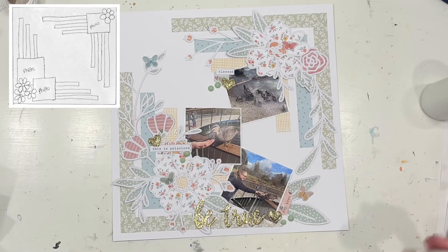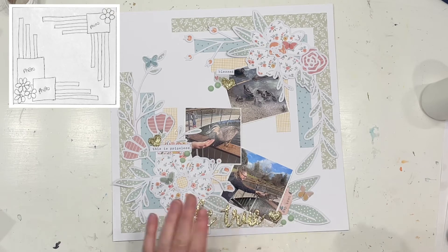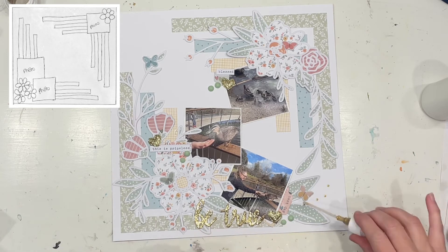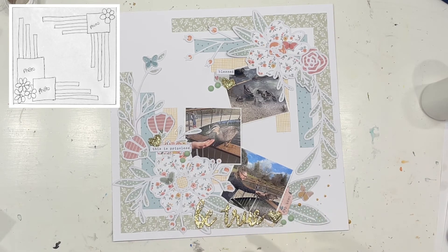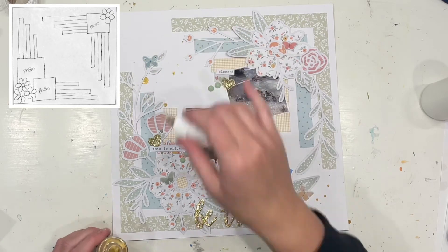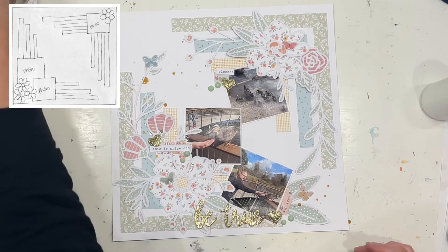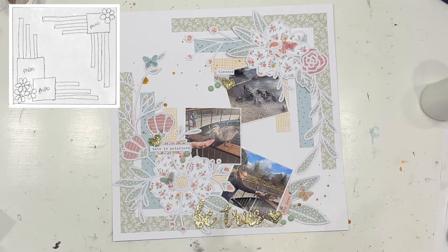Don't forget to check that description box down below — you'll find a link to the Copa Cut Files Etsy shop and also a link to this direct cut file. I am also part of the playlist for Christy's Series 10, 30 Days of Sketches. There's just so much going on these days, and I think we're only going to get busier with the end of October basically upon us.